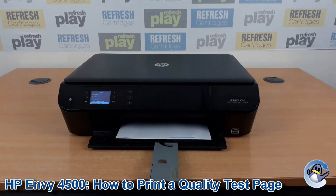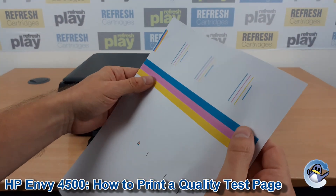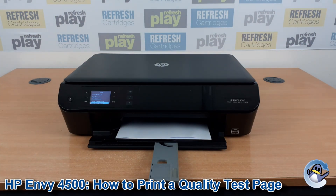Your page should look a lot more like the one shown on screen. As you can see it clearly shows the printer's ability to print cyan, magenta and yellow, and also black. If you've got any issues here — stripes or similar on the bars, or even missing colors entirely — I'd recommend doing some cleaning cycles from the printer, which we have a separate video for on our channel.